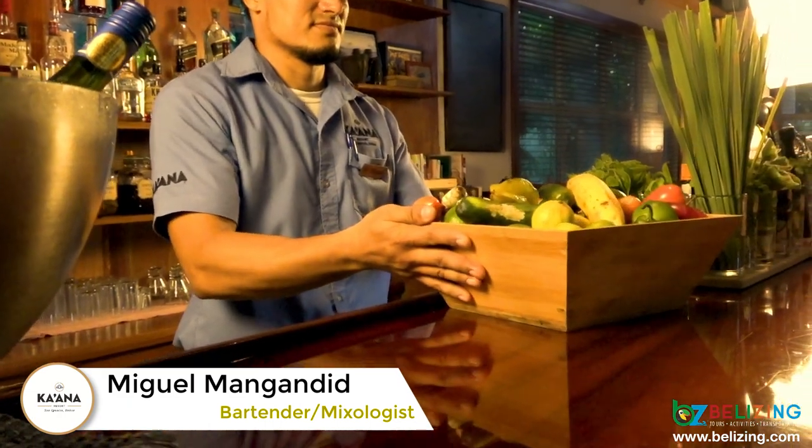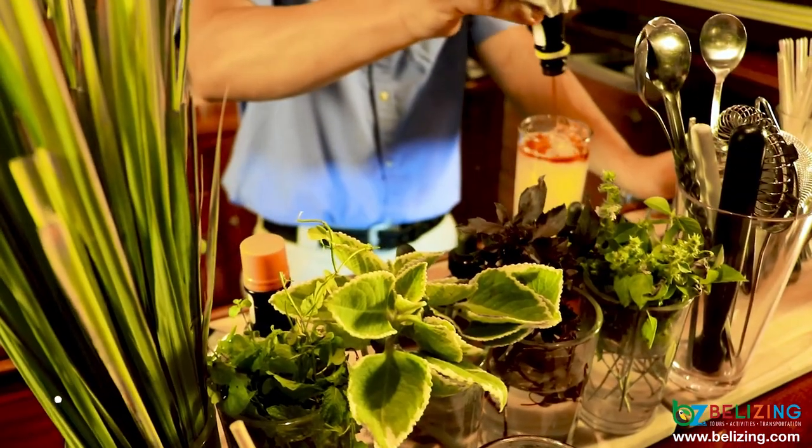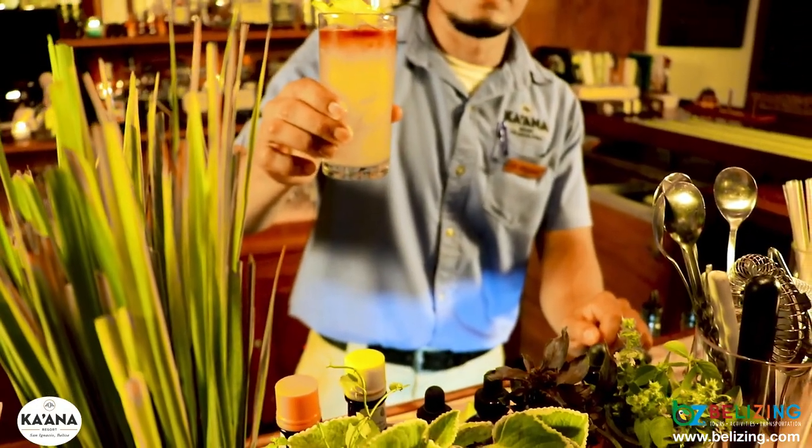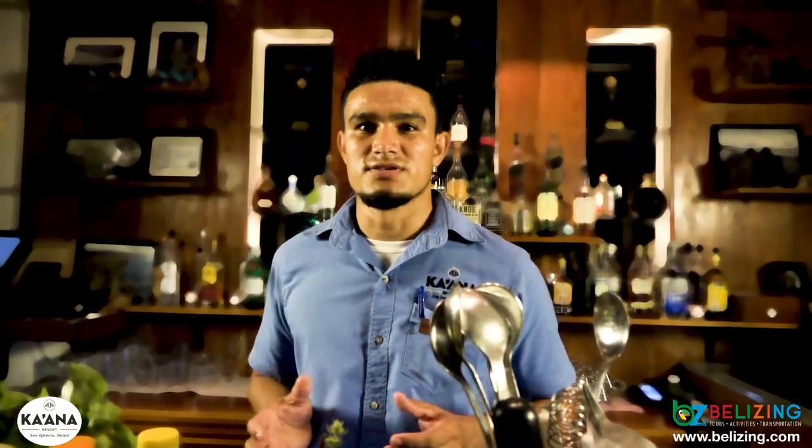First, you want to do something out of the ordinary. You always come through and we could always create anything that we like. We create something delicious, something which our guests can enjoy.